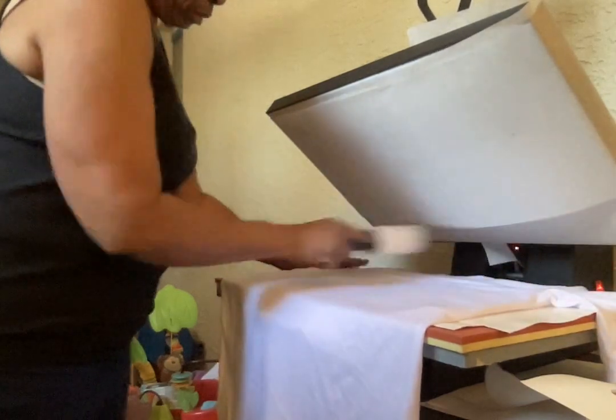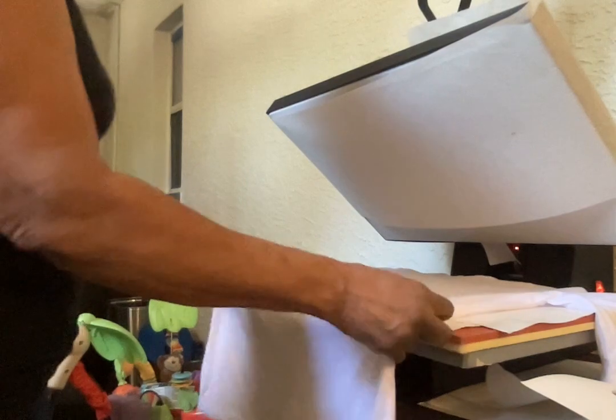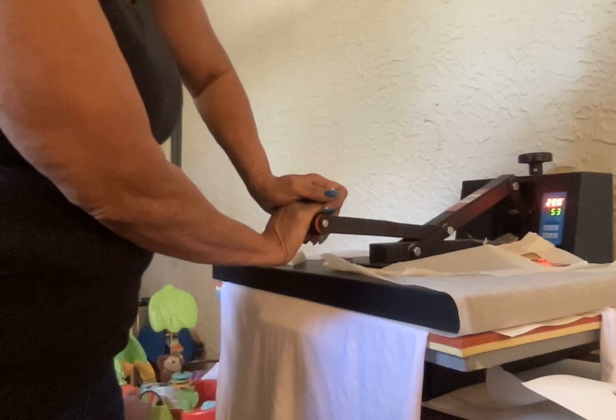Okay, that should cover the design that I'm going to put on the shirt. Now I'm going to roll the lint off my shirt — give it a good nice roll. I'm going to pre-press my shirt for about five to ten seconds on heavy heat and heavy pressure.